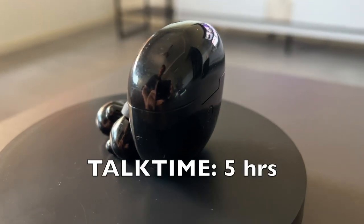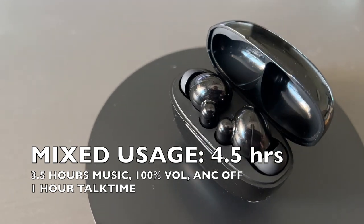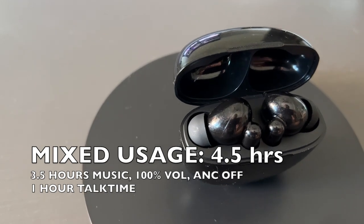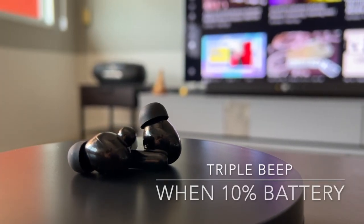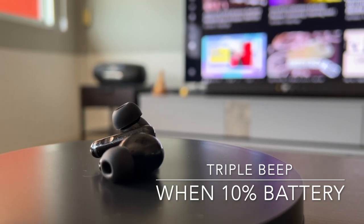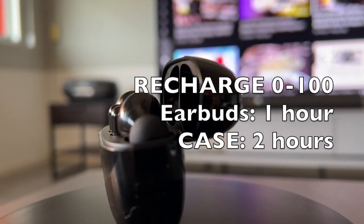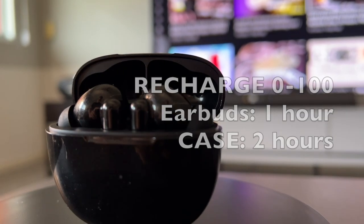Top-up time on the HT03 was about 5 hours. For mixed usage, it lasted around 4.5 hours — that's 3.5 hours on music playback at 100% volume with ANC off and 1 hour top-up time. When the earbuds reach 10% battery, a triple beep will remind the user once every 3–4 minutes. The case takes around 1 hour to charge the earbuds from 0 to 100%, and about 2 hours to fully charge the case itself. Overall, the battery life performance is pretty on par with what the company claims.